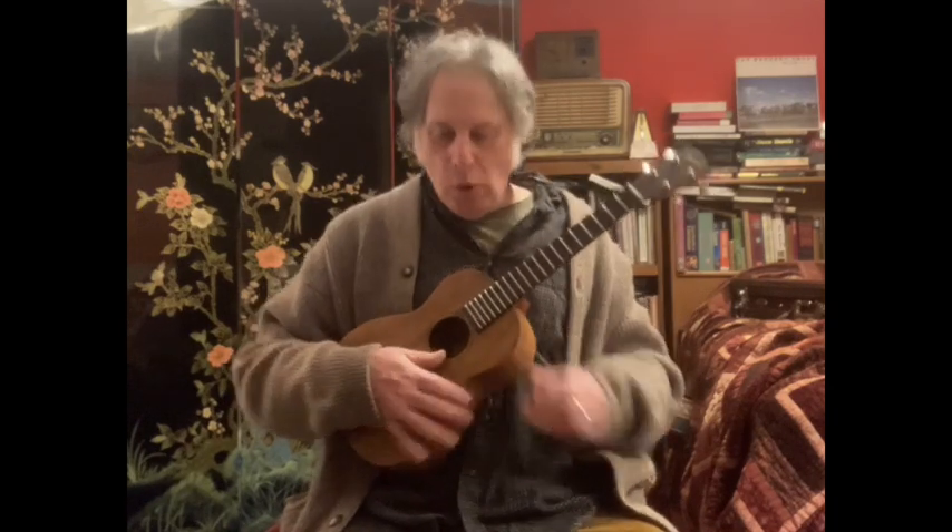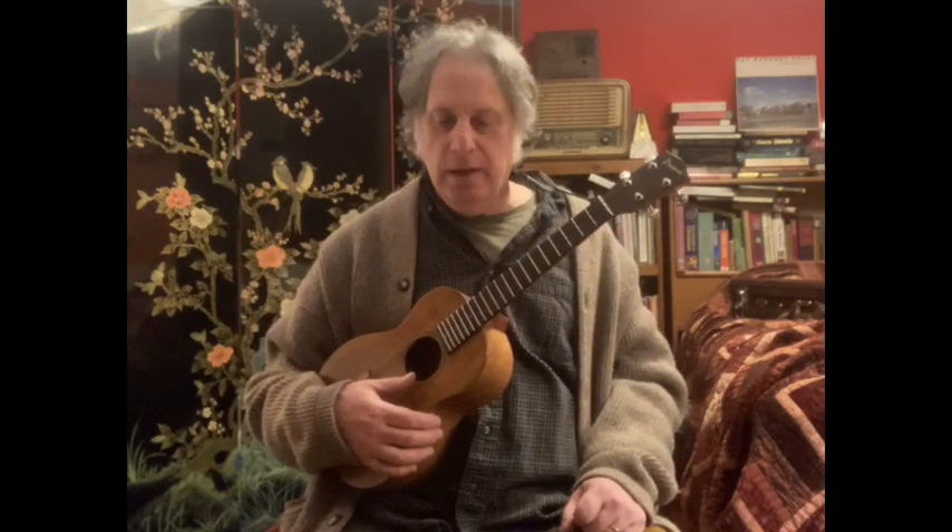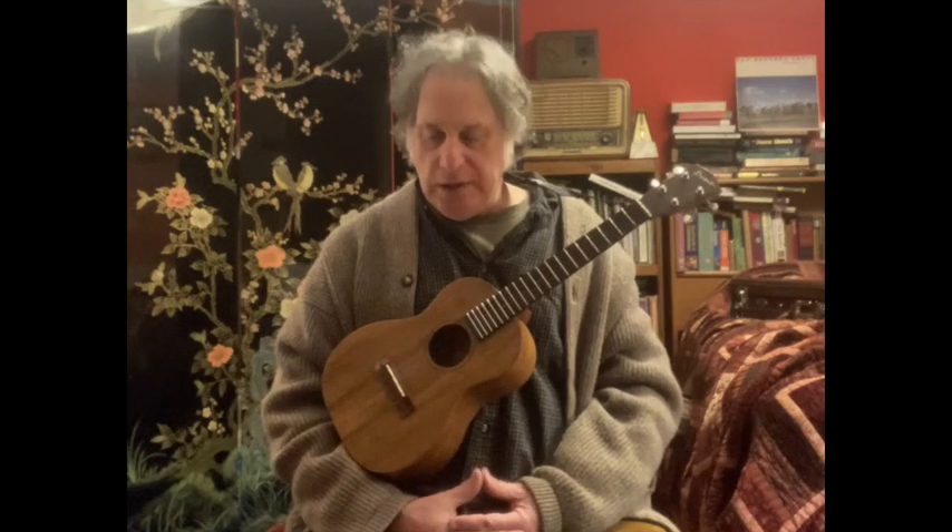Greetings, fellow ukuleleans. Jeff Weinberger coming at you here with a new tutorial. That song you might have recognized that I was playing is Singin' in the Rain. It's a great old song from 1929. It was used in the 1952 movie of the same title, Singin' in the Rain, starring Gene Kelly. There is a scene where they show him singing out on the street and dancing and doing what Gene Kelly does.